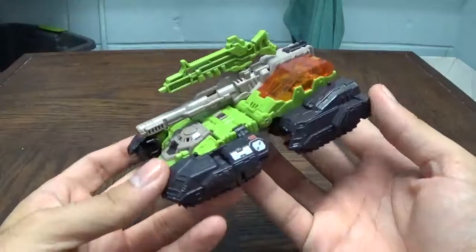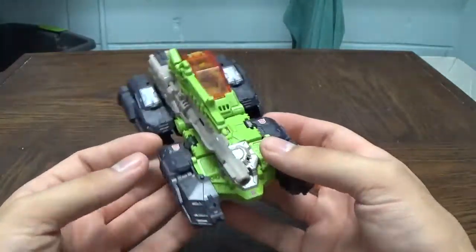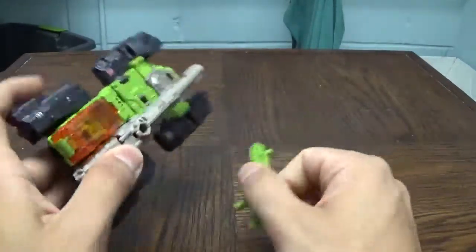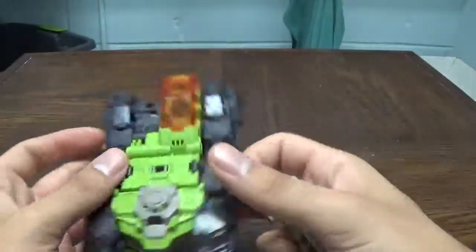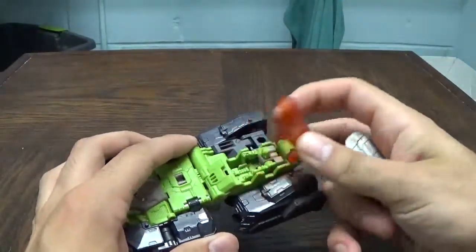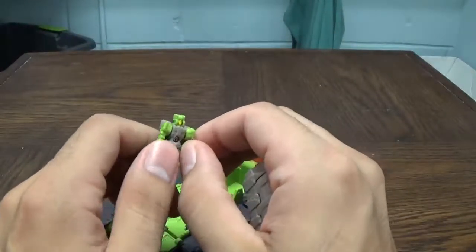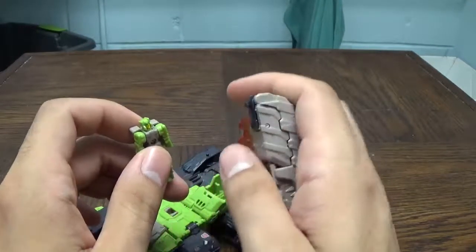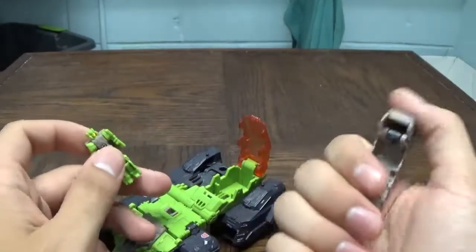Here is Hardhead in his tank mode, and this is definitely a very stylized version of his G1 tank mode. I love this — it's so nice. There's a green rifle up here, and this kind of shows off the fact that the Headmasters do incorporate into the gimmickry of the line. Here is the little Headmaster dude — I'm not going to lie, I completely forgot his name. I want to say Furos?